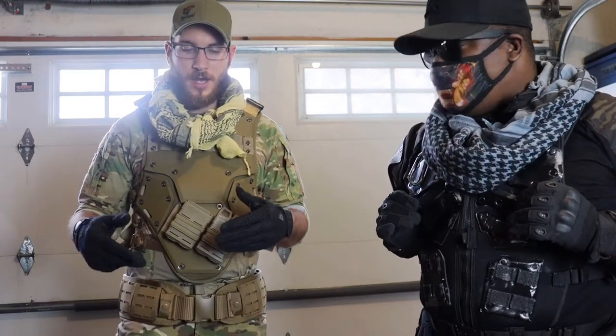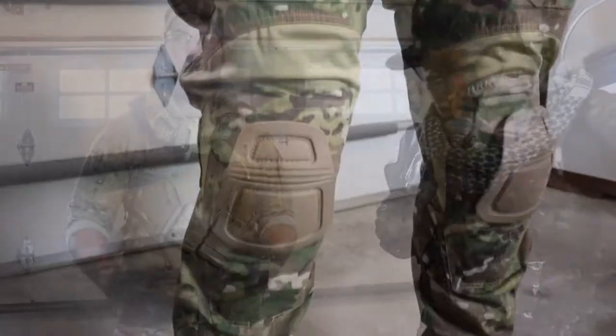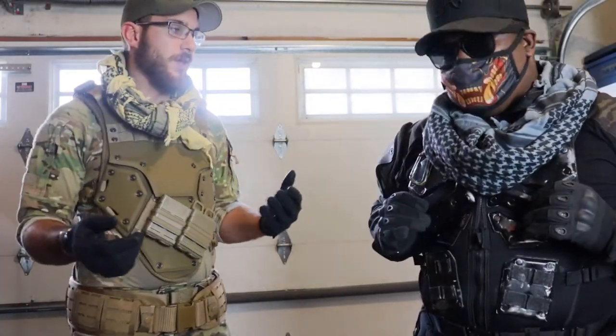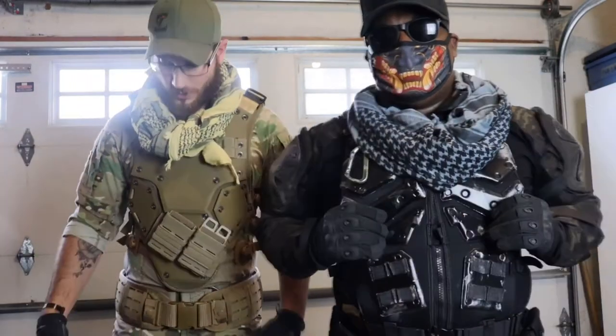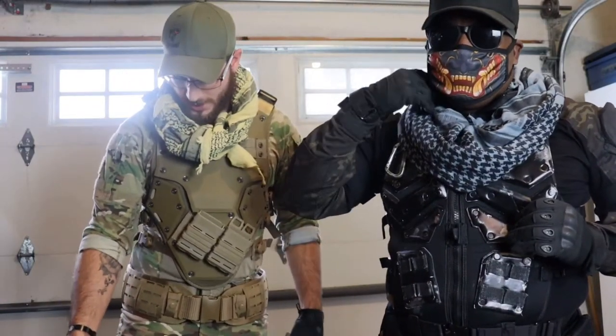For the pants, I got the Emerson Tactical — really nice, super breathable pants, great for cosplaying because it's always so hot in all the gear we wear. They do come with rubber knee pads built in, which is super nice.